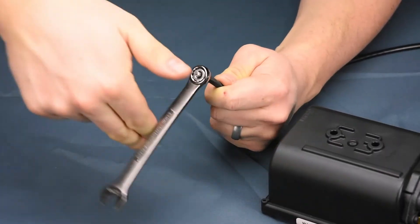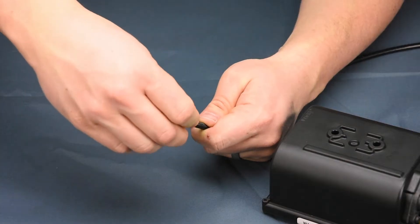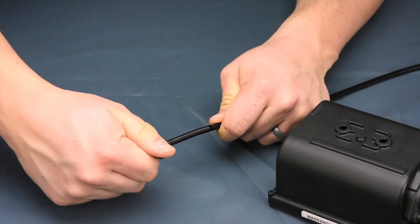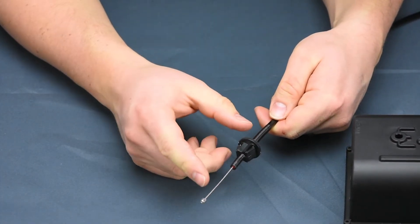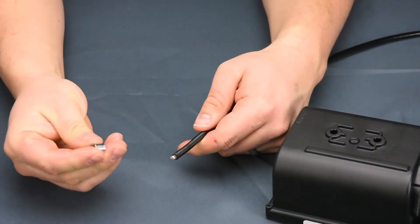Back the nut off before putting your preferred end on. For our installation, we need a square cable stay to snap into our bracket. By threading the cable end forward or back, you can adjust cable tension or slack. The flag nut threads on the same way.